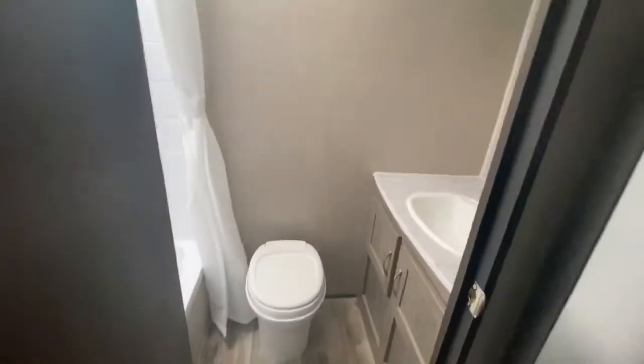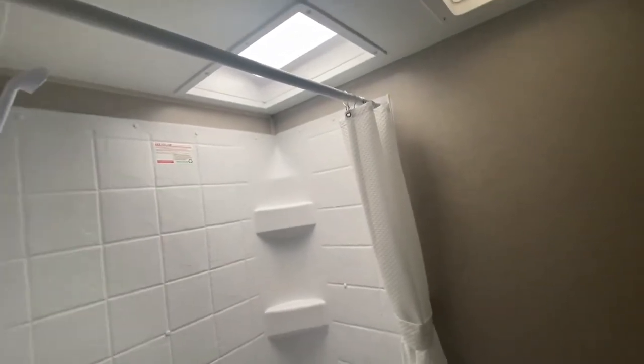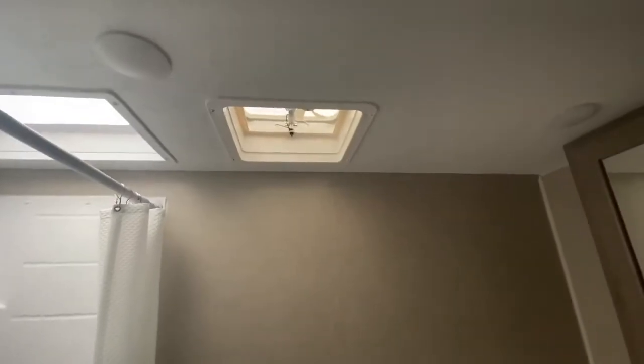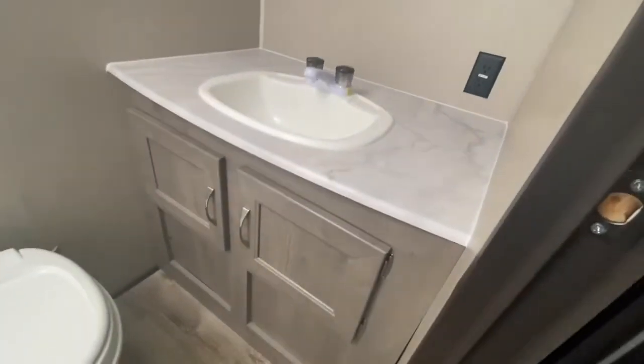Let's check out the rear bathroom — tons of room. Plenty of room on the commode to stretch out. Got a nice 38-inch tub and shower combination, and a nice skylight — actually a double-width skylight to give you extra headroom. Got a nice little fan right here as well. Tons of countertop space, a medicine cabinet, your sink, and a linen closet below.